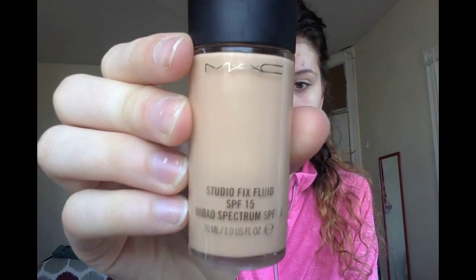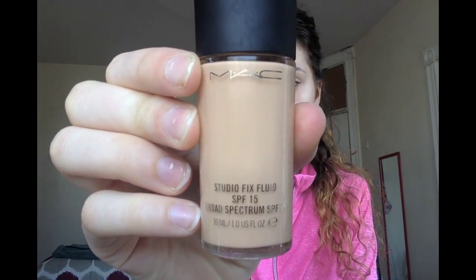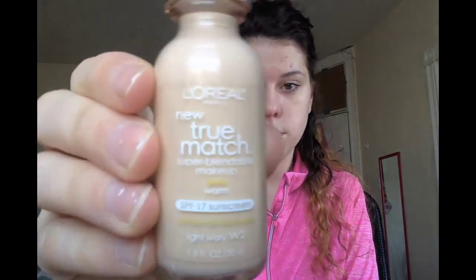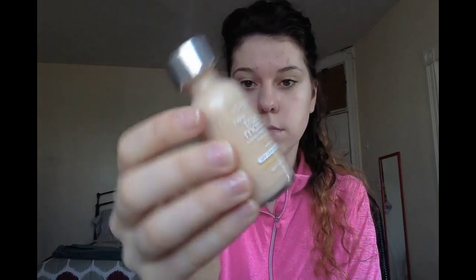Next I'm going to be going into my foundation. This is the Studio Fix Fluid from MAC. It is NW15 — it's a little bit too dark for me right now. So I'm going to be mixing it with the L'Oreal True Match in light ivory, and it gives me a pretty good color.